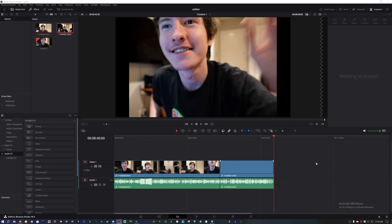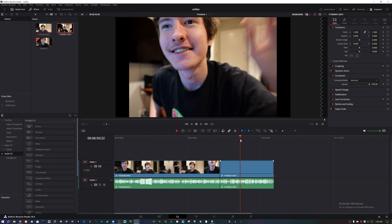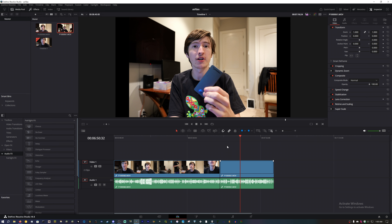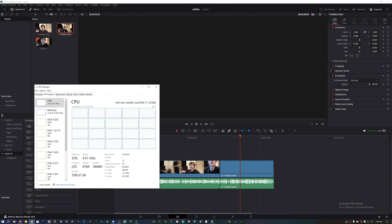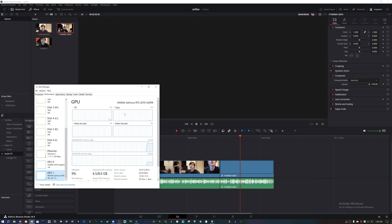Small editor's note: I'm sitting here with my footage on my computer, and my computer can't keep up with this footage — which is about right for this hardware. I'm running an RTX 2070 Super from 2019, which is a mid-range card.